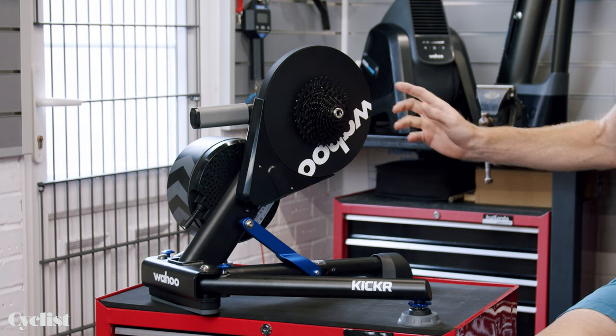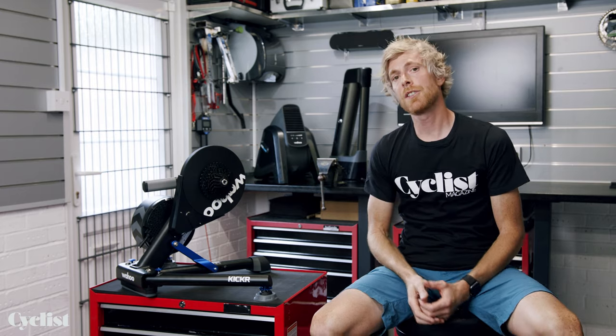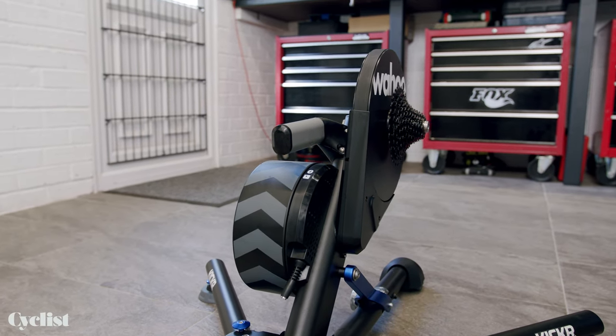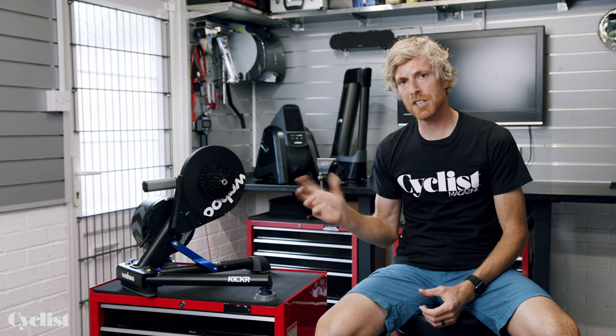The eagle-eyed amongst you will notice that this is actually a 12-speed cassette that I've fitted because of the bike I'm going to use to test this product. But that's a useful talking point — it is 12-speed compatible, and that's a simple change with the XDR driver body adapter, about a five-minute job to switch that over.